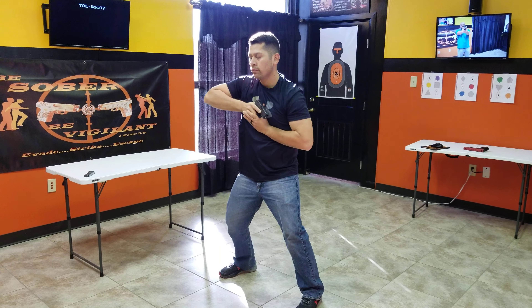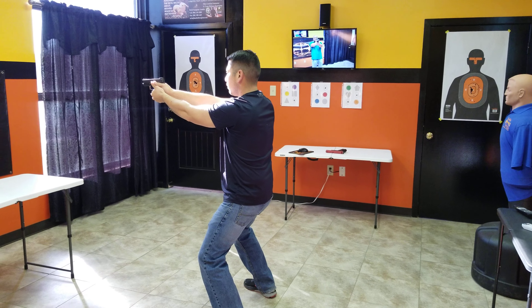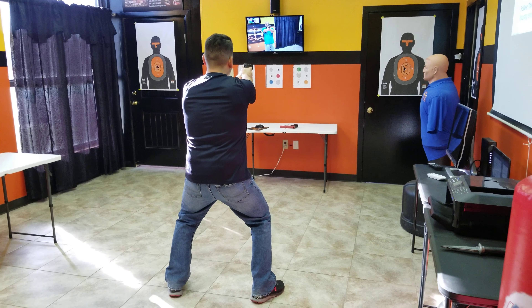Right, isosceles. Good, good, good. Right, isosceles. Good. Left, isosceles.